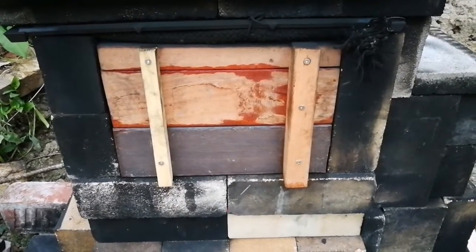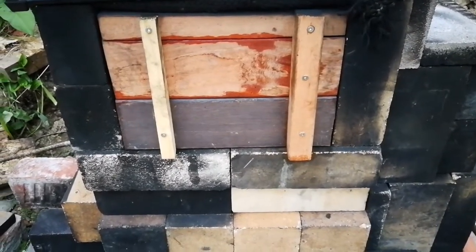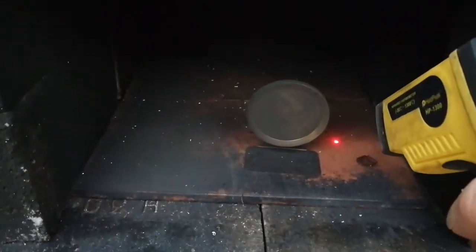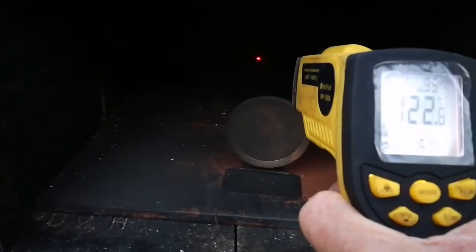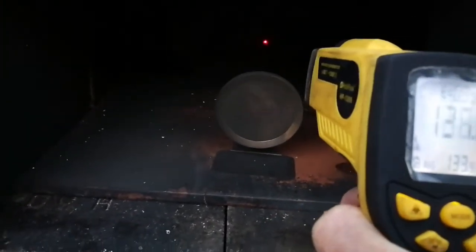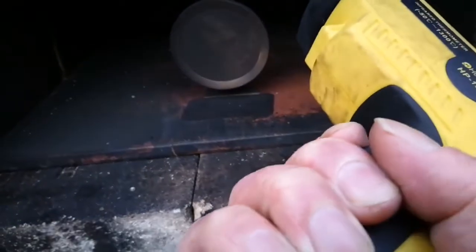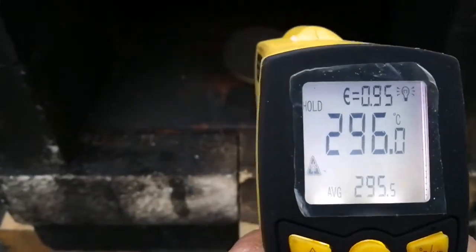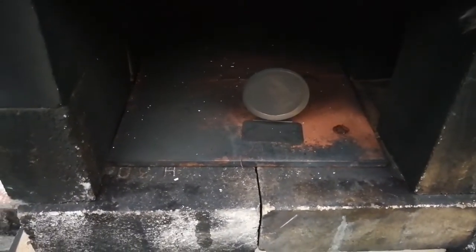We're just under an hour now and the flames have gone out because I haven't put any more fuel in. Let's see what temperatures we're getting: 178-180 on the pizza stone, 140 or so on the distal wall — pretty hot in here — 175 on the left-hand wall, and 300 at the top. So we could actually start roasting our potatoes now.